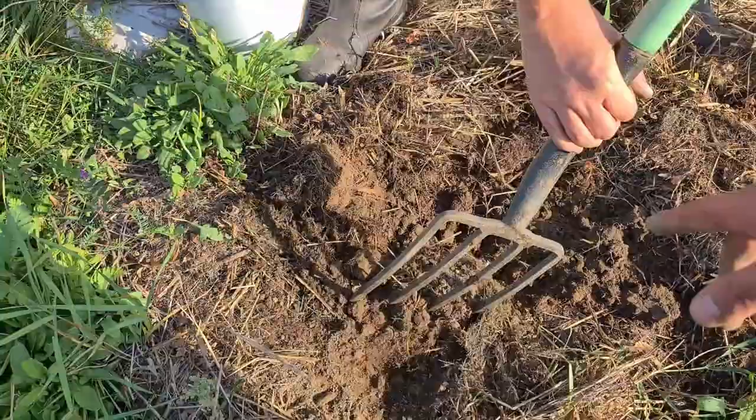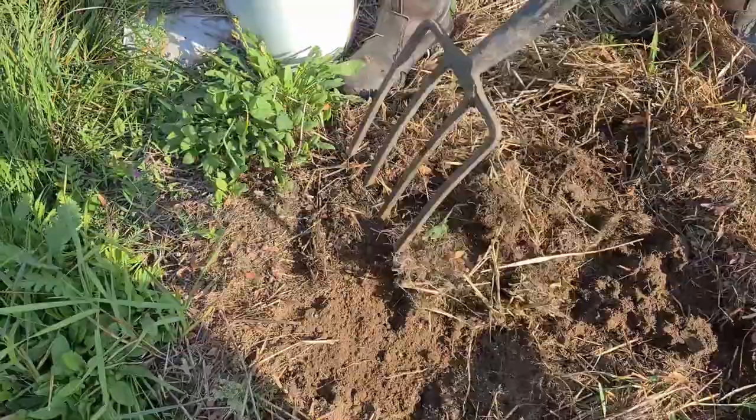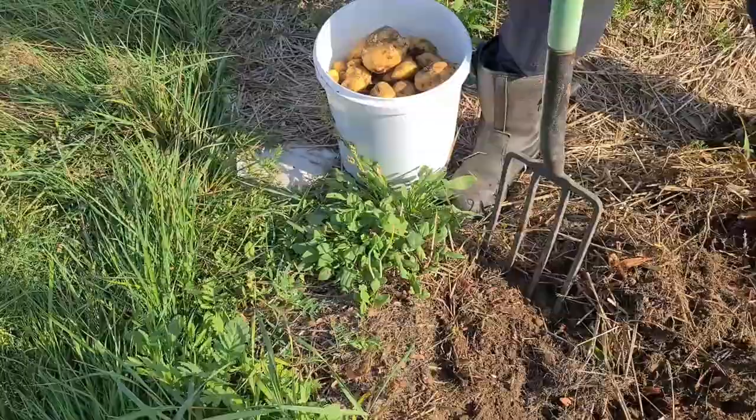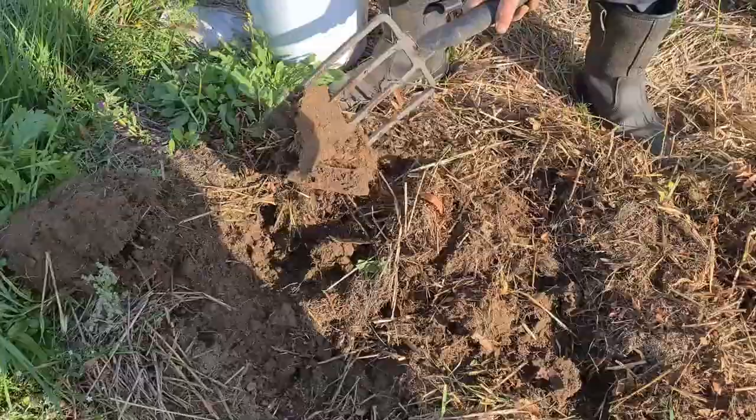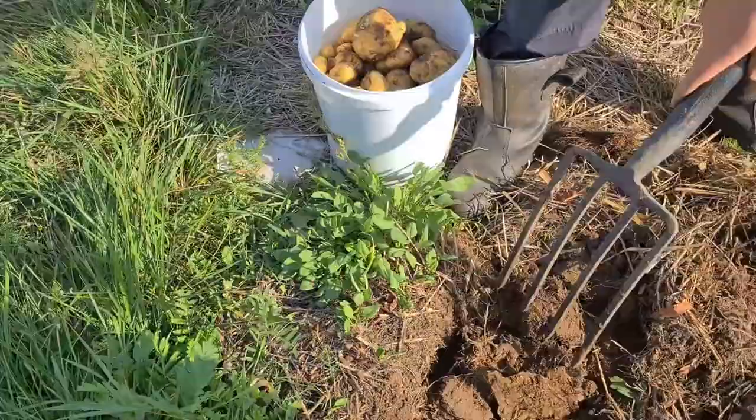Look at those — they're grubs! You call them grubs? What do you call them in Poland? Pendraki. Pendraki — that sounds very Welsh! It just does, because of the word 'pen,' like in Welsh. No, that's a special Polish letter — sounds more French.